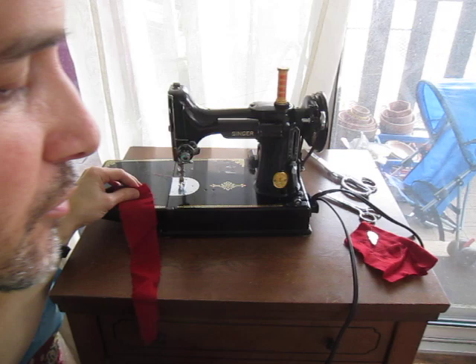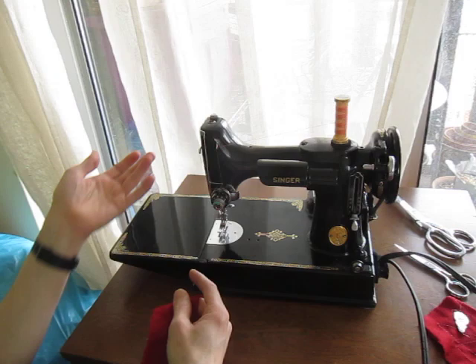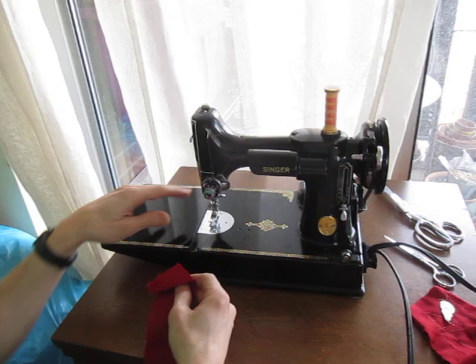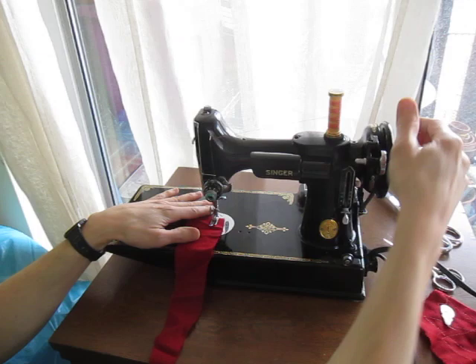Here is the Singer Featherweight 221 that I just picked up this morning. It belonged to a friend of a neighbor of ours. She was giving it away, and I brought it home and oiled it. It was already in great condition. I had to adjust the belt — it had been put on inside out and it was in the wrong groove, but that was minor.